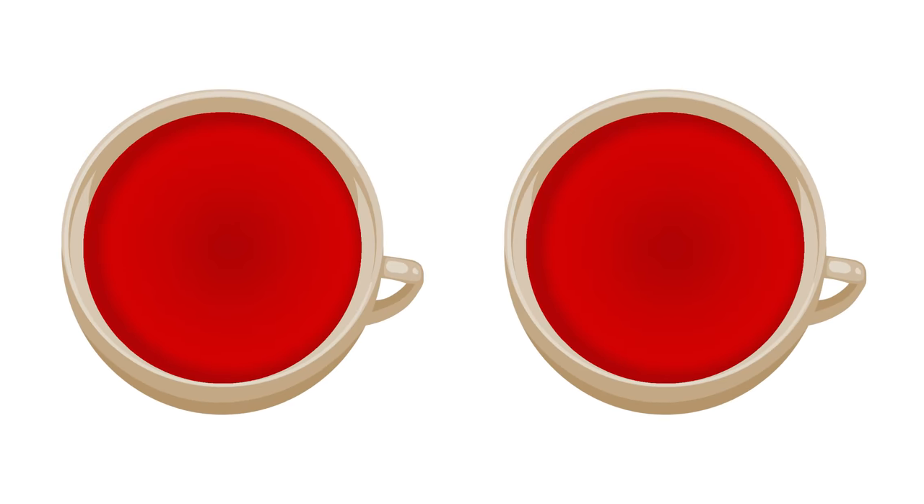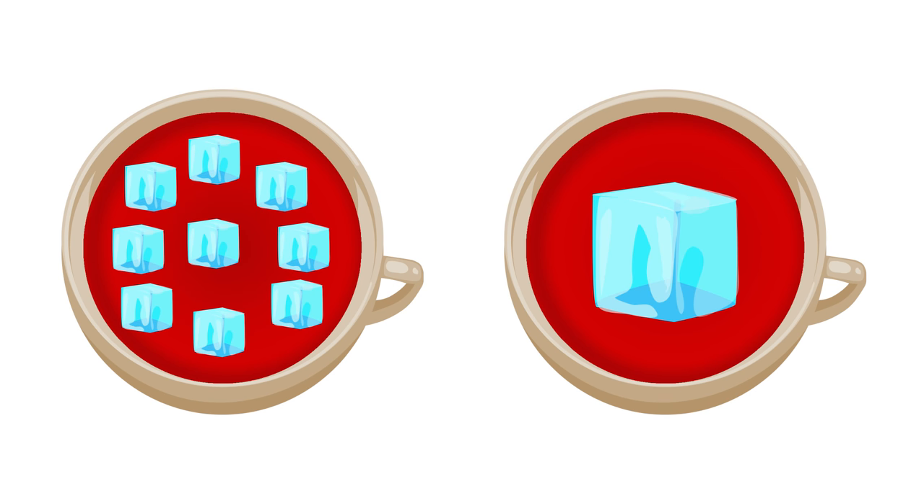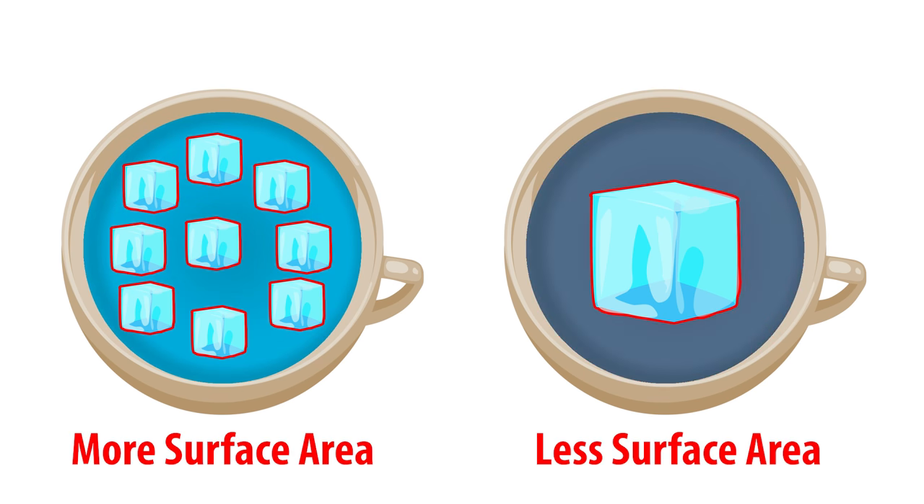It's the same principle as cooling down a hot drink. Crushing ice into little pieces will cool down your drink faster than one big piece of ice, because there is more surface area for the heat to transfer faster.